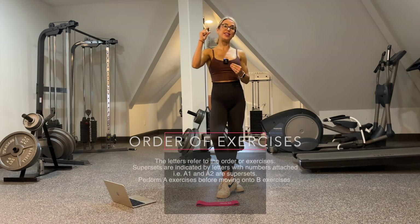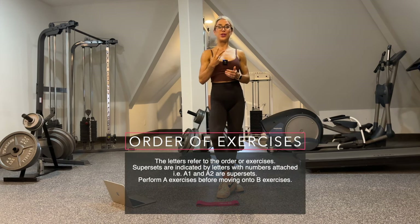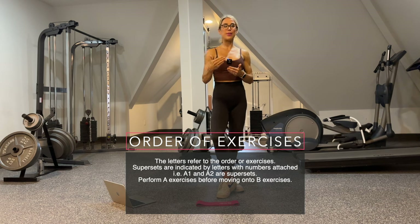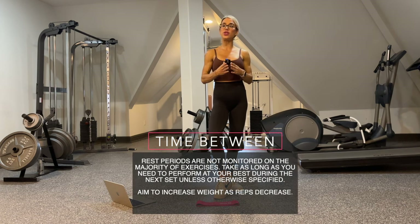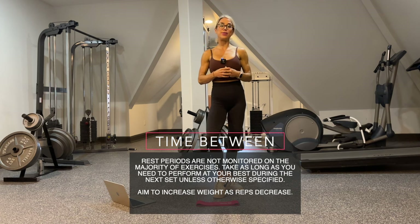The order of exercises is listed alphabetically and numerically. So for example, if we have two exercises listed as A1 and A2, we're going to complete A1 and A2 before moving on to B1. If you have any questions about that, please comment below and I would be more than happy to answer them. As far as rest periods, they are not monitored, so take as long as you need in order to perform your next best set, unless otherwise specified.